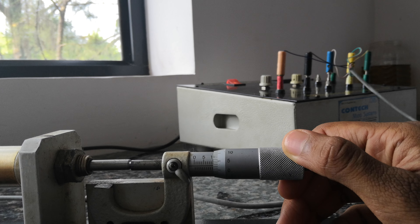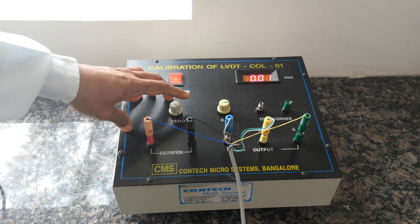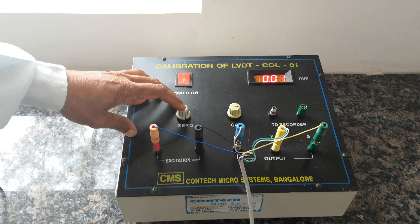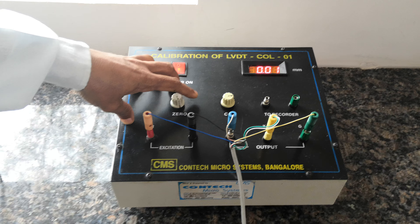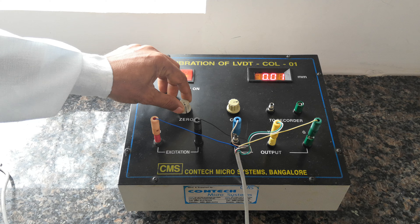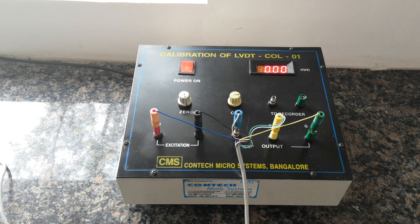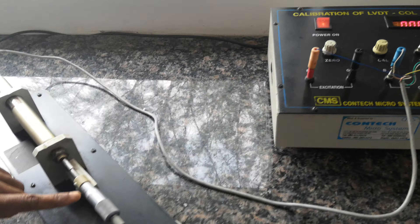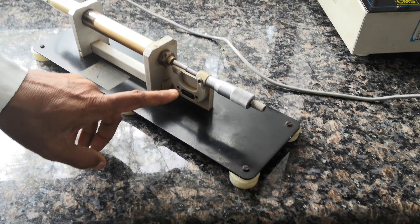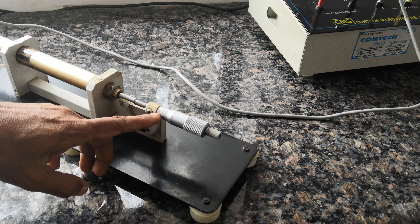The zero and four near lines should be coincided exactly. At that moment, the calibrating unit should show zero. If it is not showing zero, use the zero adjustment to make it zero. Then move the micrometer 10 mm in the forward direction.